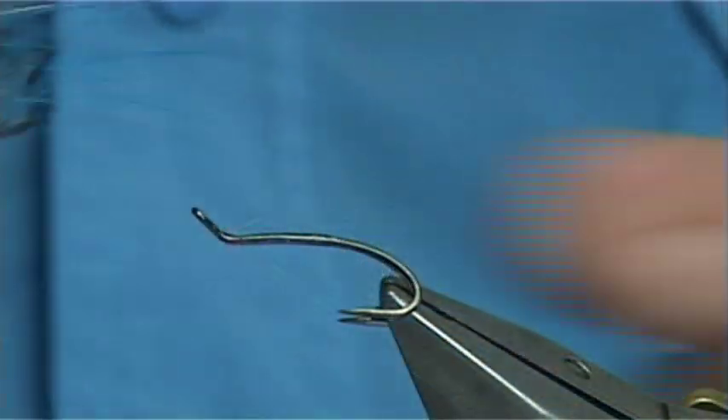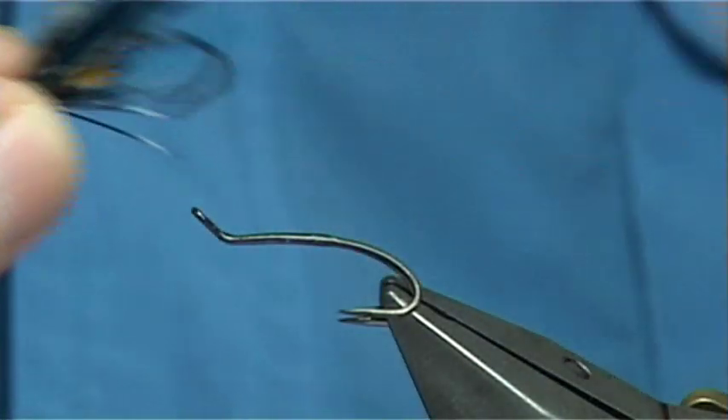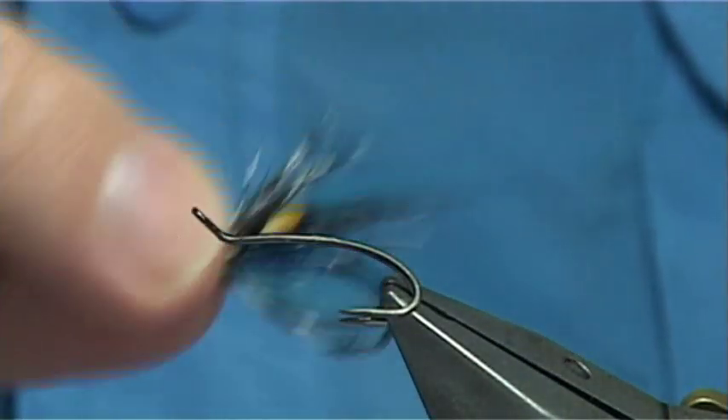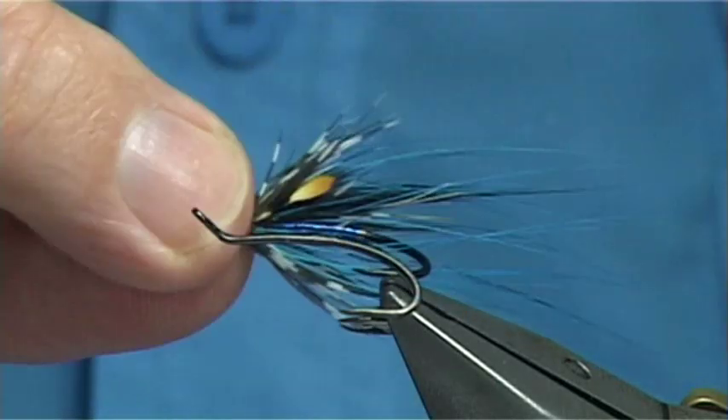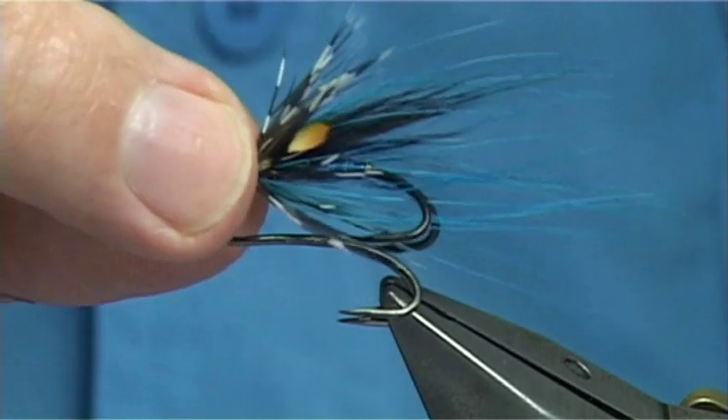There's a fly called the Arnagli, which is a fly from Iceland, and it's been fished very successfully on the east coast of Canada, in the Gaspe and places like that, for Atlantic salmon.